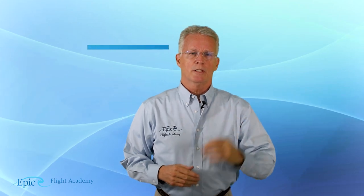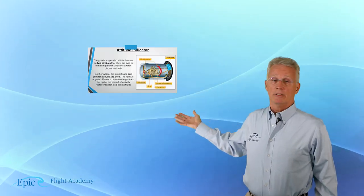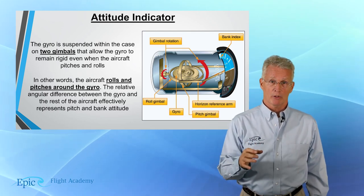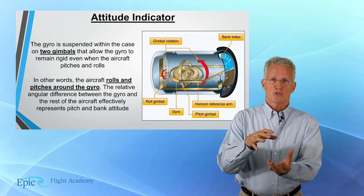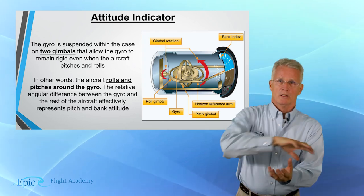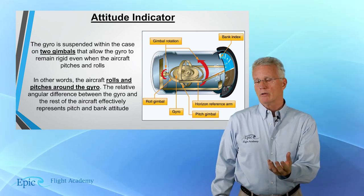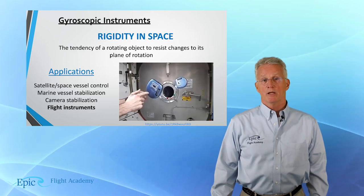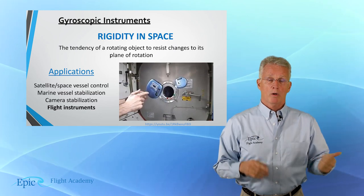So how do they do that? On board the aircraft we have three gyroscopic instruments. Let's take them in order. Let's start with the attitude indicator. You can see a picture of the attitude indicator here on the screen — it consists of a horizontally mounted gyro, and that gyro is mounted in a gimbal frame. That frame allows the instrument case to rotate around the spinning gyro. If we spin that gyro fast enough, we're going to cause it to hold its position in space. That's called rigidity in space. To spin that gyro, we use either air from an air pump or a little electric motor.